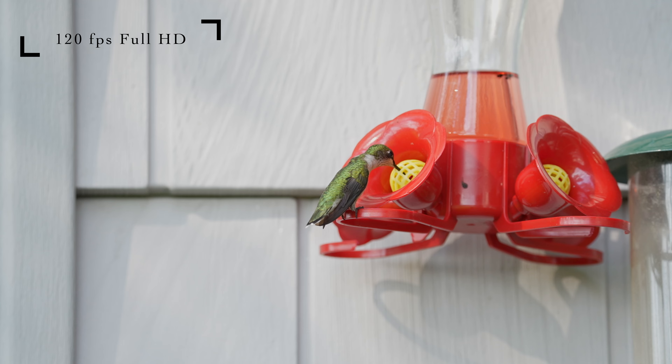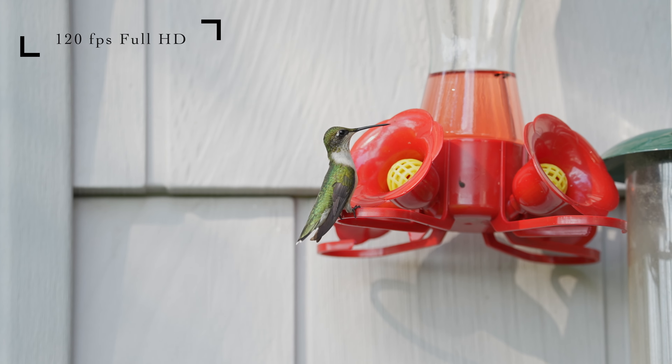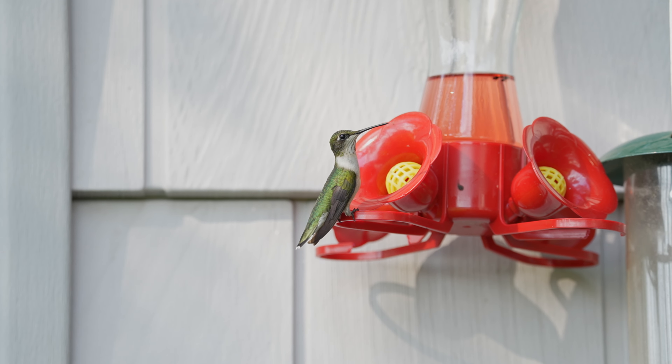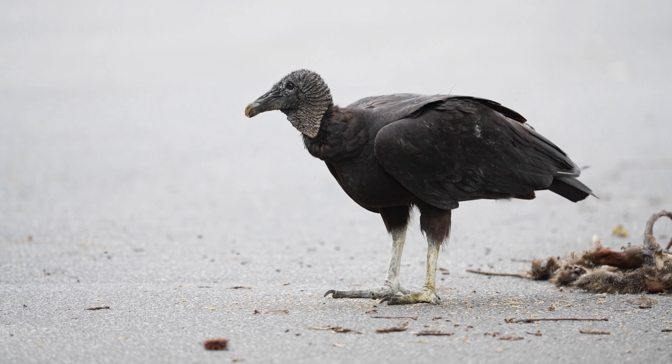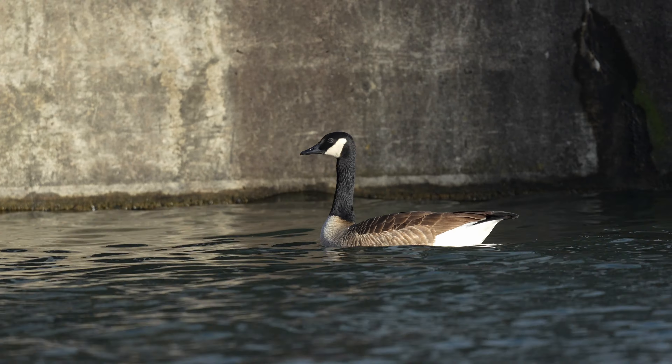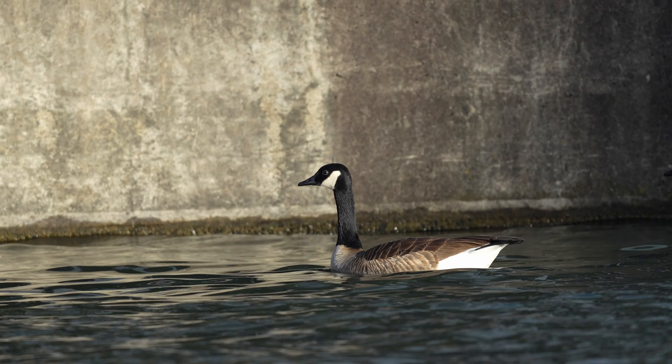One thing to note: when recording in 4K 60fps the camera crops in a little bit, making subjects appear closer. Some people don't like it but for me, since I do a lot of bird photography, it's a blessing — I can get even closer to the birds in video. We can't really talk about video quality without talking about autofocus, so let's move on to that category.